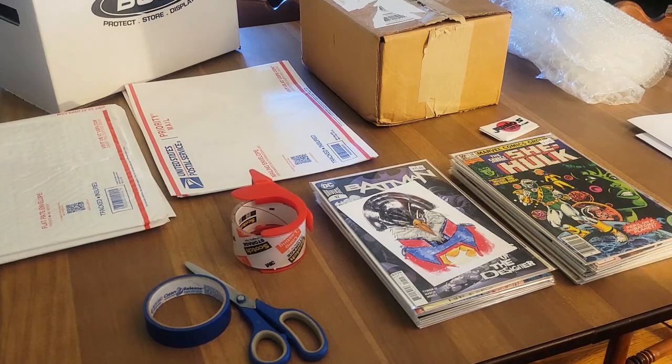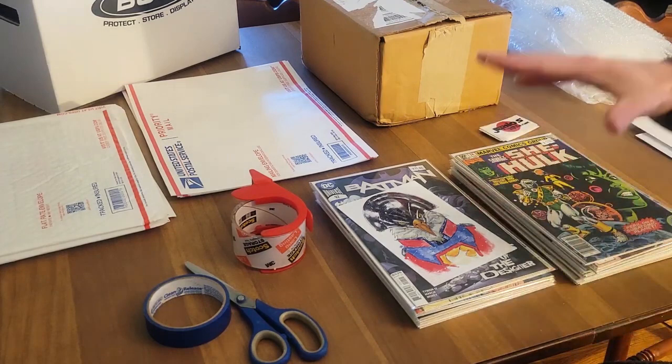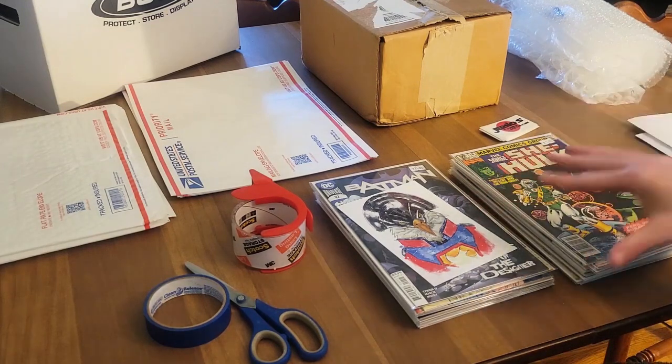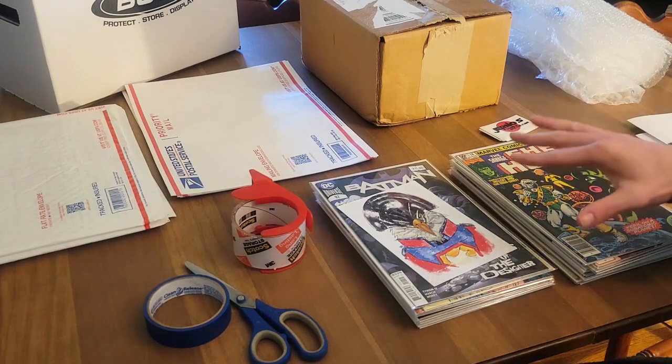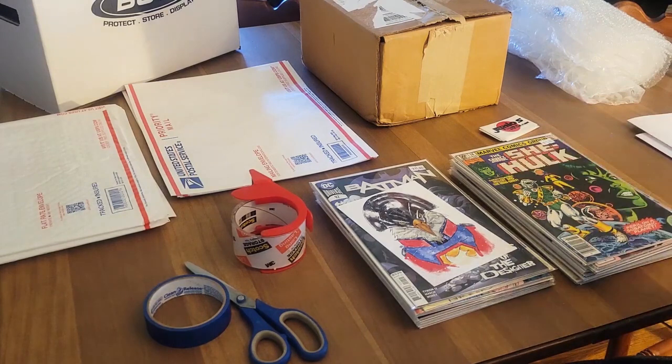But for this video, like I said, we're looking at large lots of comics. We have 23 comics right here that I just recently sold to one customer. Big shout out to them for the support on my most recent WhatNot live sale.